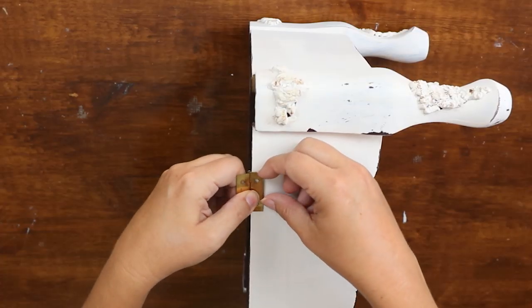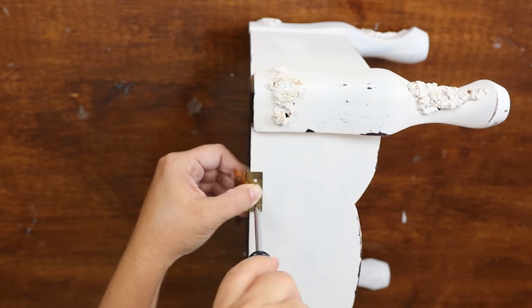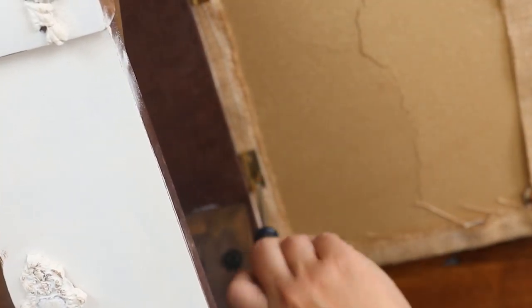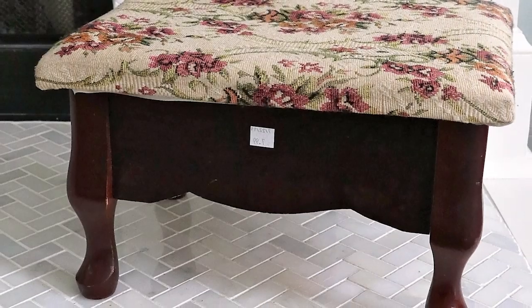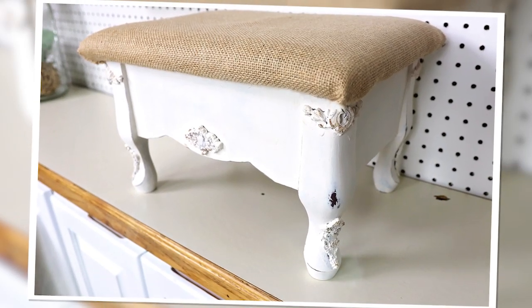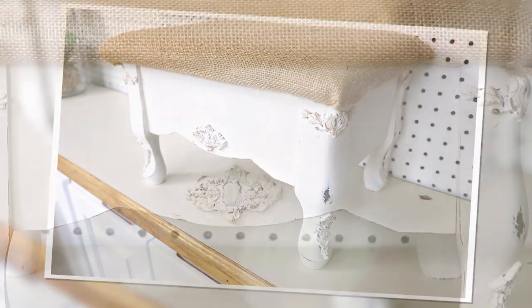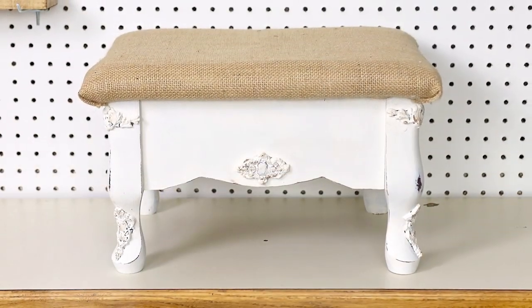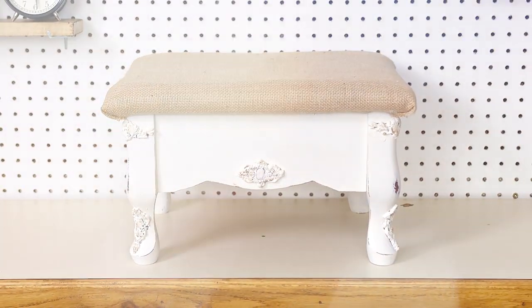My last step was to attach the burlap seat back to my stool. And here's a look at how my stool turned out — I love it and I can't wait to put it in my house.